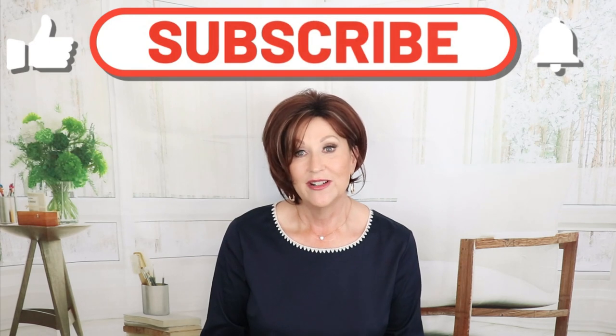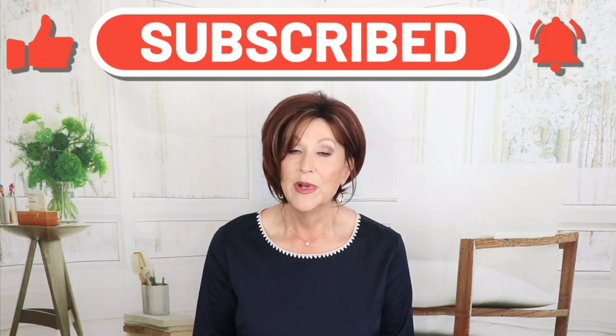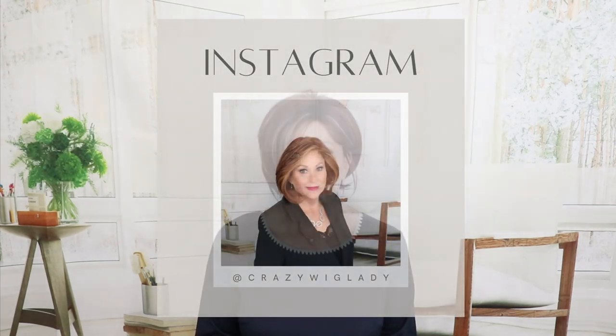This is Noriko Dolce in Raspberry Ice R. Please like and subscribe to my channel if you haven't already — I really appreciate that. And don't forget, follow me on Instagram. I have Coffee with the Crazy Wig Lady, Wig to Toe Wednesday, Wig Giveaways, Makeup Giveaways. Everything happens on Instagram at Crazy Wig Lady.